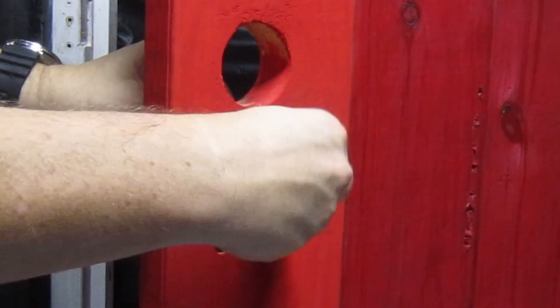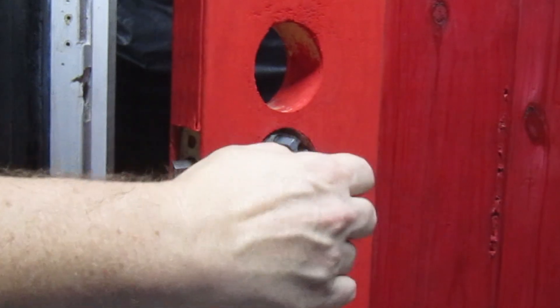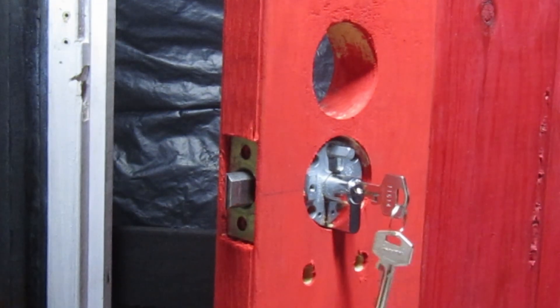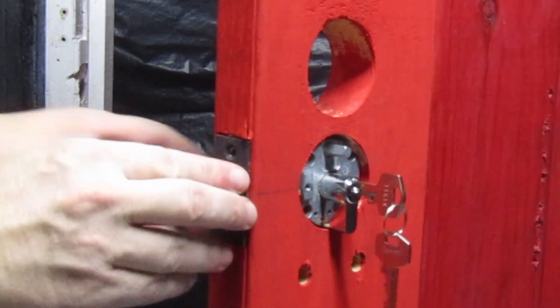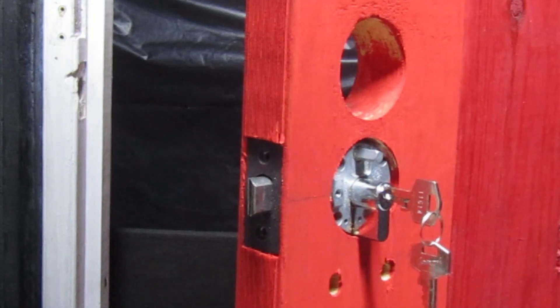To assemble the latch bolt, first you have to insert the tubular sleeve, which is secured to the lock body with two small screws. The latch bolt then slides into the main die cast body. The lock has large plates on each side of the door, held in position with four screws.